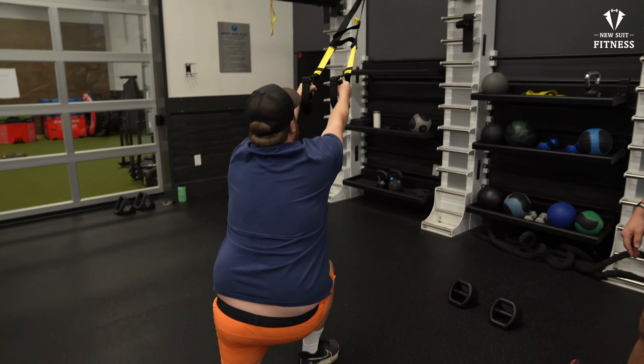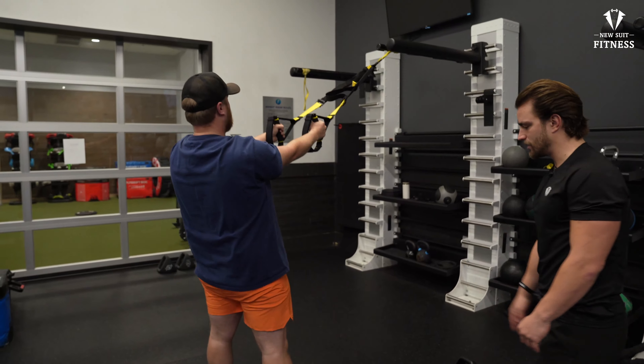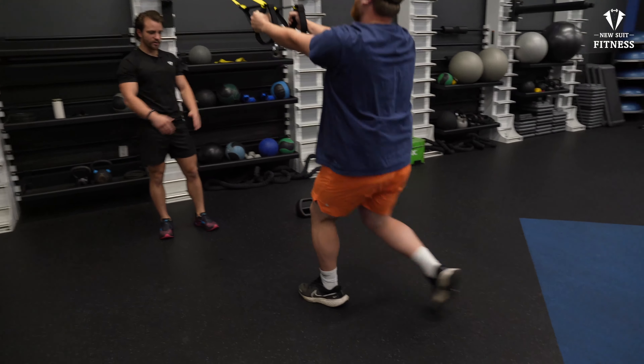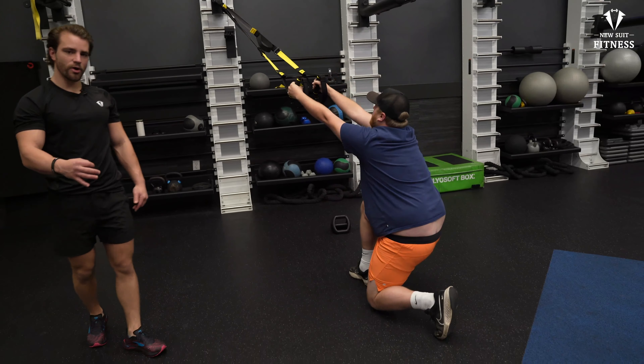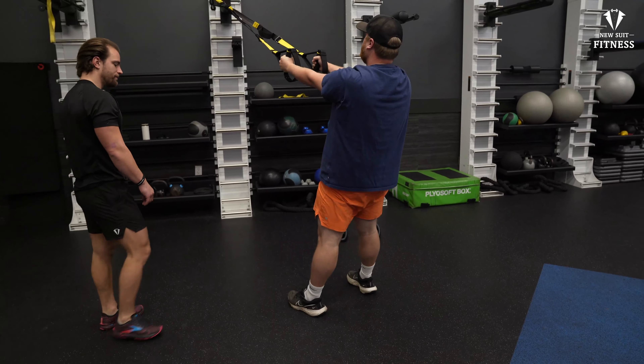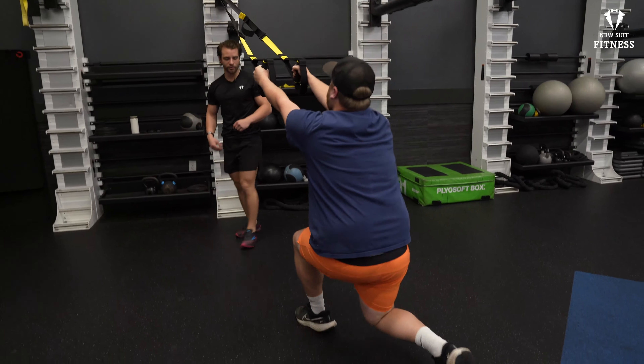Reverse leg, and squat. Switch legs. He's keeping his knees straight and aligned — that's what we want. We don't want bowing out or bowing in. Now the faster you go, the more it's going to burn. And that's what makes the suspension trainer so cool: it's at your own pace, at your own level.